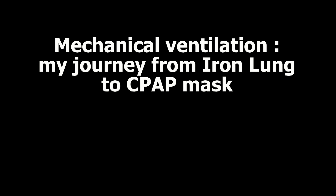I had polio over half a century ago, when most of my muscles were affected, including the diaphragm. As a result, I've needed mechanical breathing machines ever since. I talk about these machines in my YouTube video, Mechanical Ventilation: my journey from iron lung to CPAP mask.